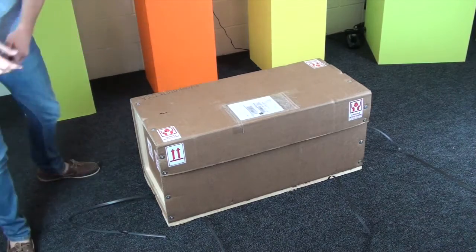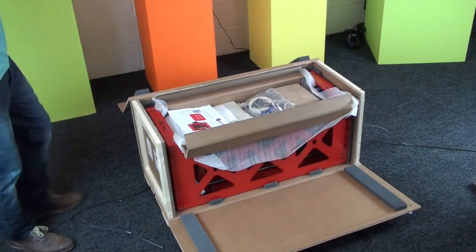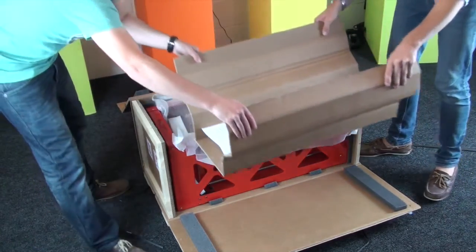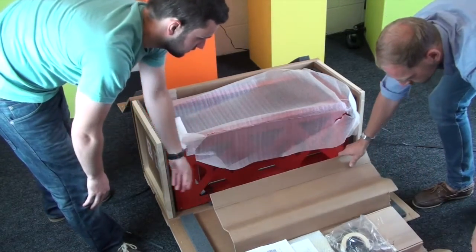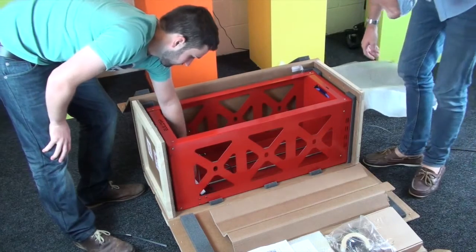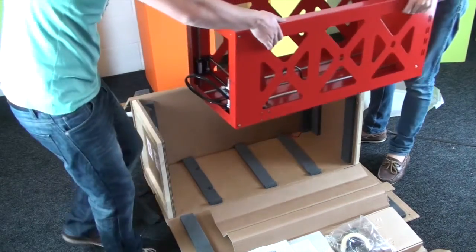So you want to first undo the cables that come on it, and then there are loads of screws holding the packaging together. Undo those and then remove the top section, which has all the accessories inside of it. We'll just put that to one side, then take out the remaining packaging. And there's the Big Builder on its side — you'll probably need two people to lift it out.